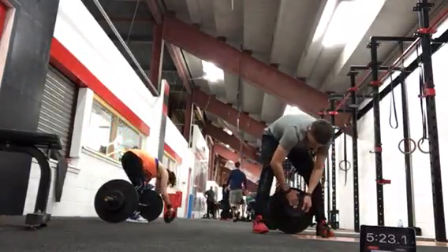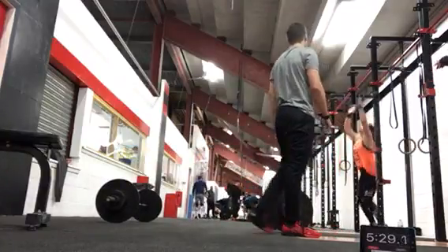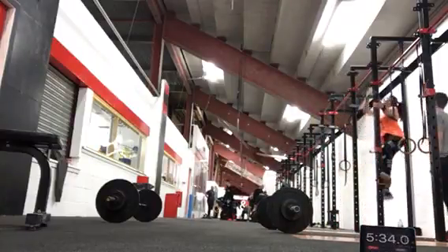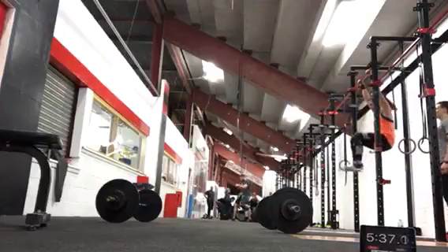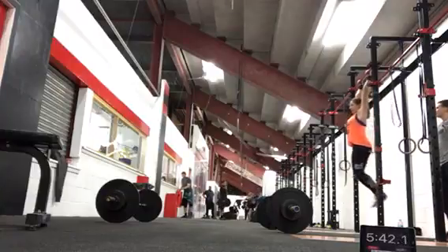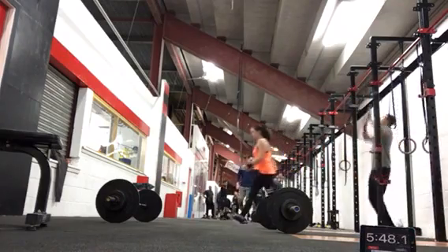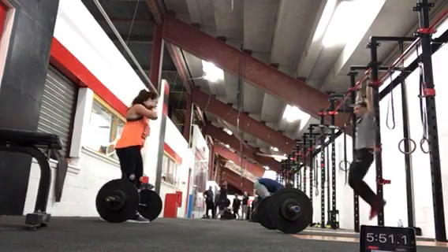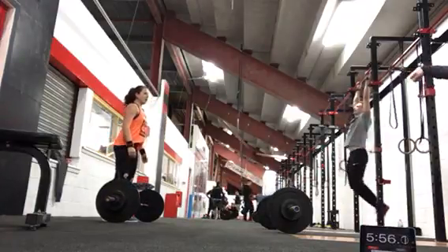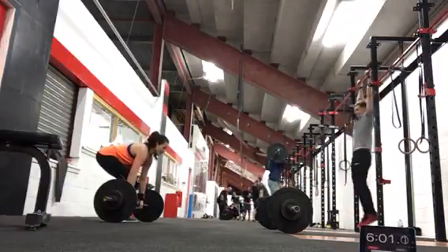Hold on, hold on, hold on. You have to give me more fast. Go. One, two, three, four, five, six, seven, eight, nine, six. Keep going, go. You can't do all the time. One, two, three, four, five, seven, eight, nine, just one more, ten, go!